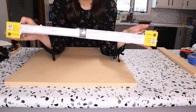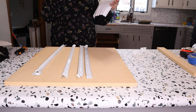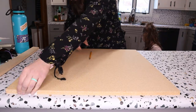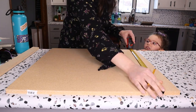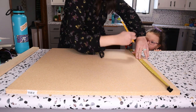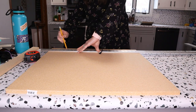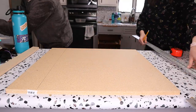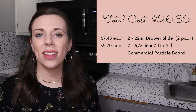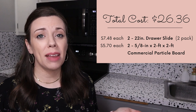We picked up two packages of these 22-inch drawer pulls. Obviously measure your cabinet to see what size you need, but for us that worked out perfectly. We also picked up a couple of pieces of plain plywood — we didn't want anything super fancy, but we wanted it thick enough and durable enough to be a functioning drawer. If your cabinet already has good shelves, just use those and cut them down to whatever size you need. I'll put the totals on screen so you can see exactly how this adds up, but as you can see, you can do this project on a super tight budget.